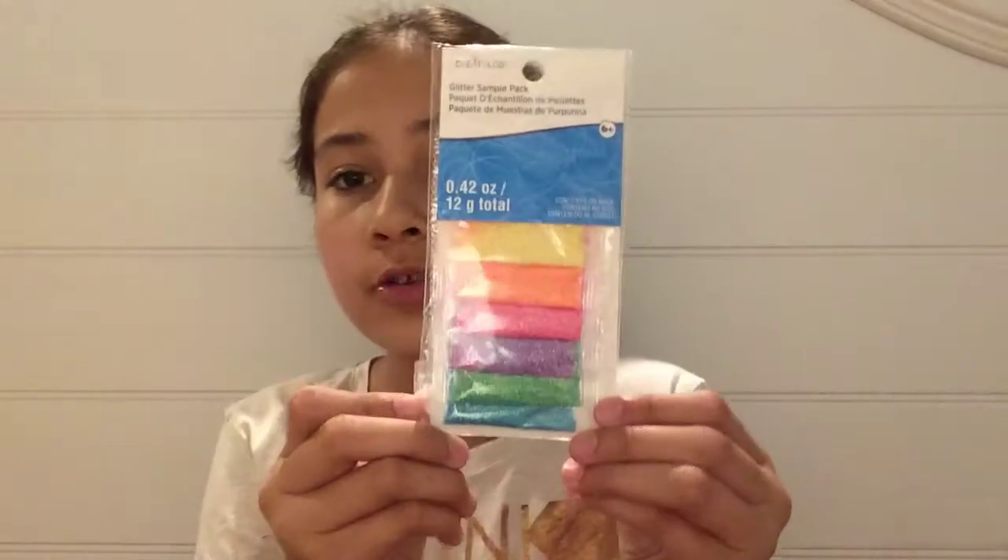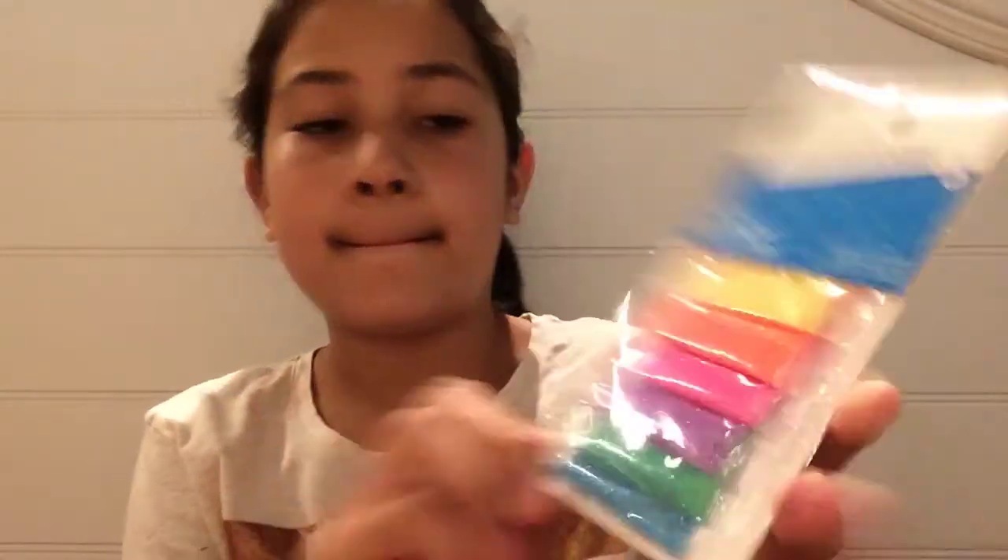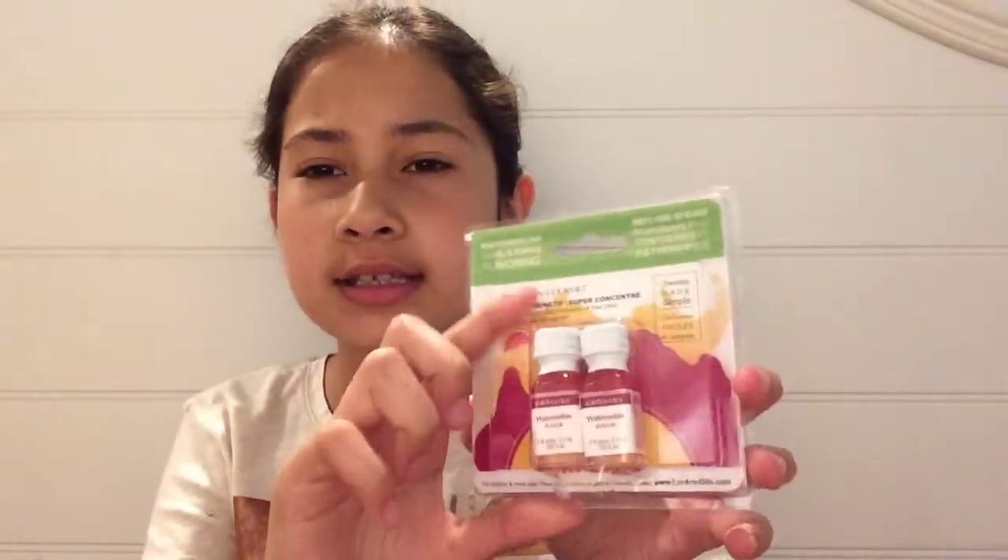And then I got glitter. I got yellow, orange, pink, purple, green, and blue.